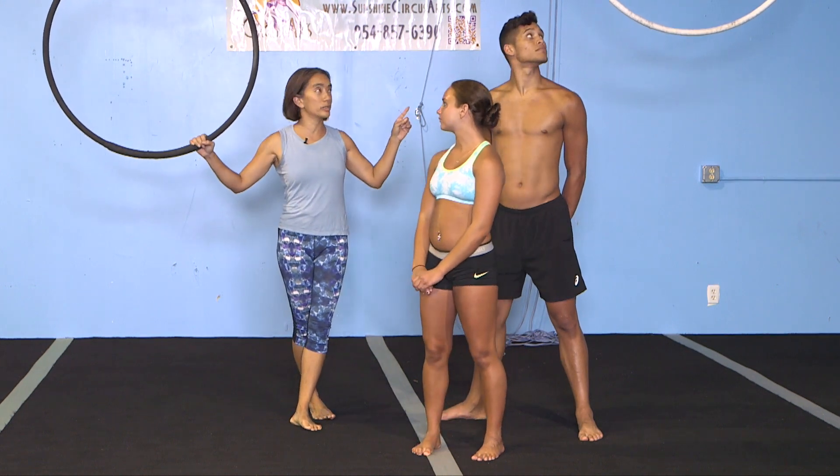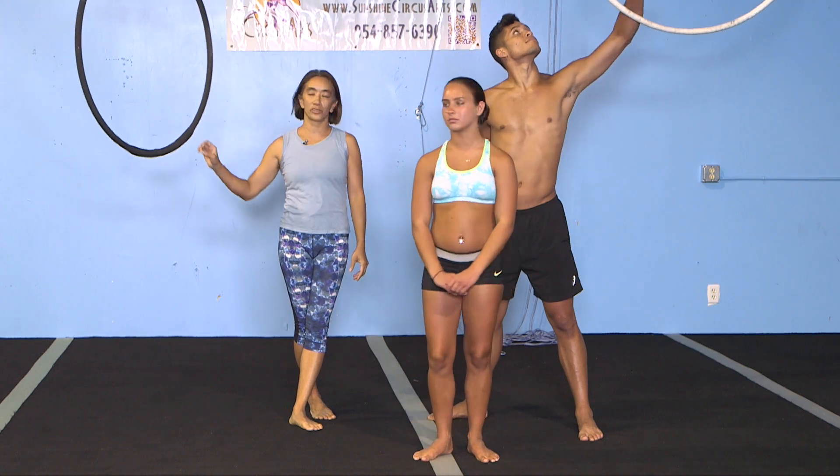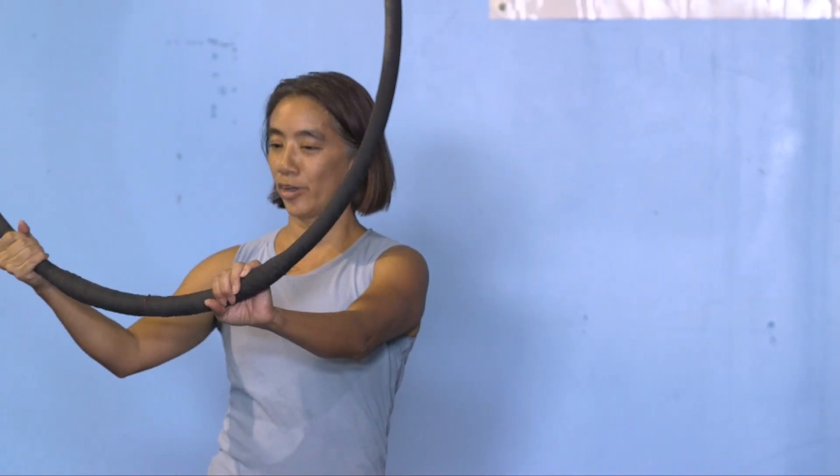There's two different Lyras. One's got a straight bar on top and this one's just a smaller version and spins.